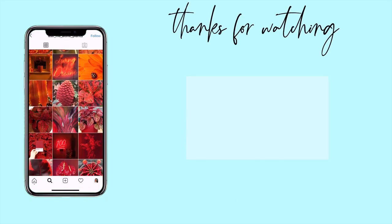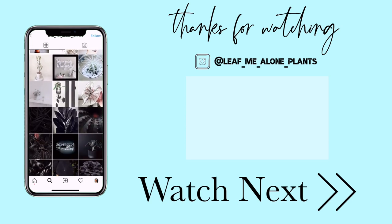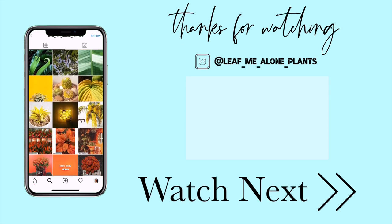That's all I have for today. Thanks so much for sticking around until the end of the video. If you have questions or concerns about your brain cactus, drop them in the comment section below and I'll get back to you as soon as I can. Don't forget to hit the like button, and if you haven't already, subscribe for more plant videos. Happy Halloween, and I hope to see you in the next video!